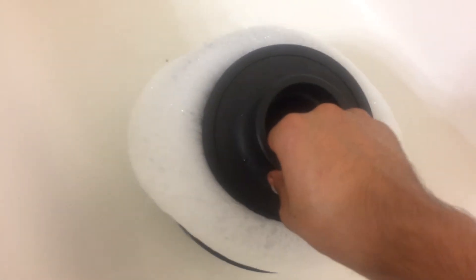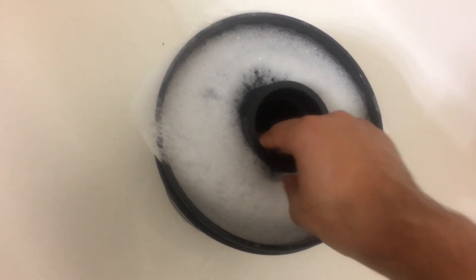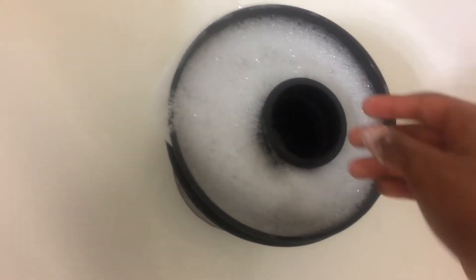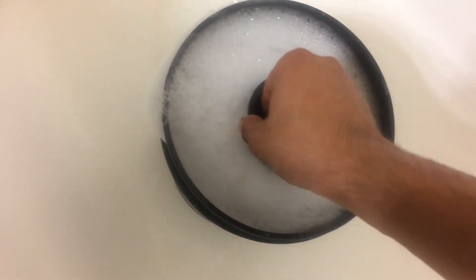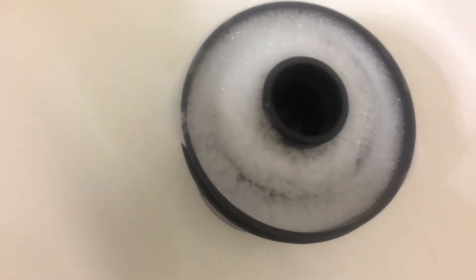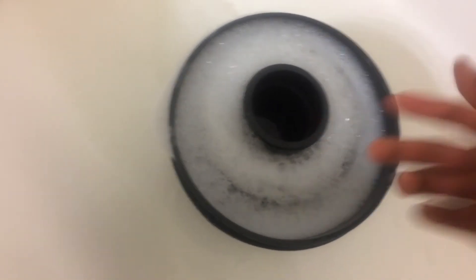I'm just going to take this air filter and put it in here, and just let it soak. I'm going to let it soak for about five to ten minutes, and then we'll rinse it out. Just let it soak in there for about ten minutes, make sure the water is on top of the filter.